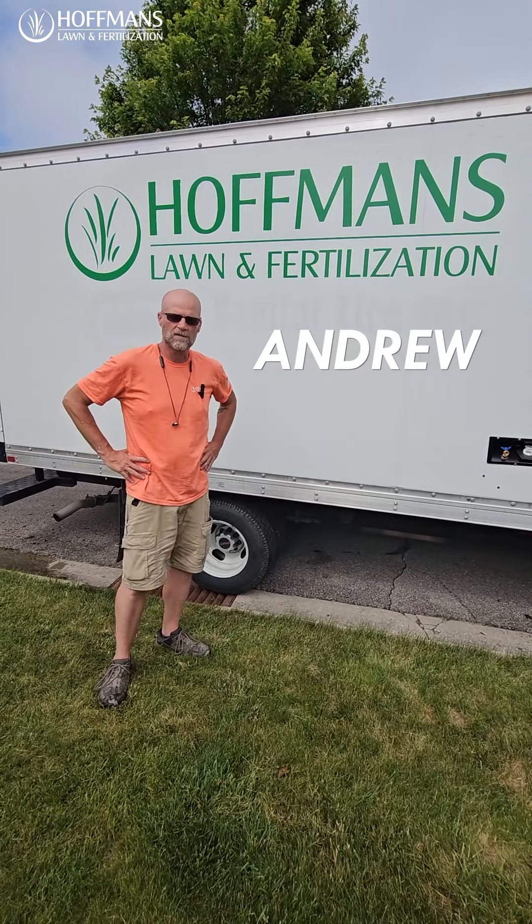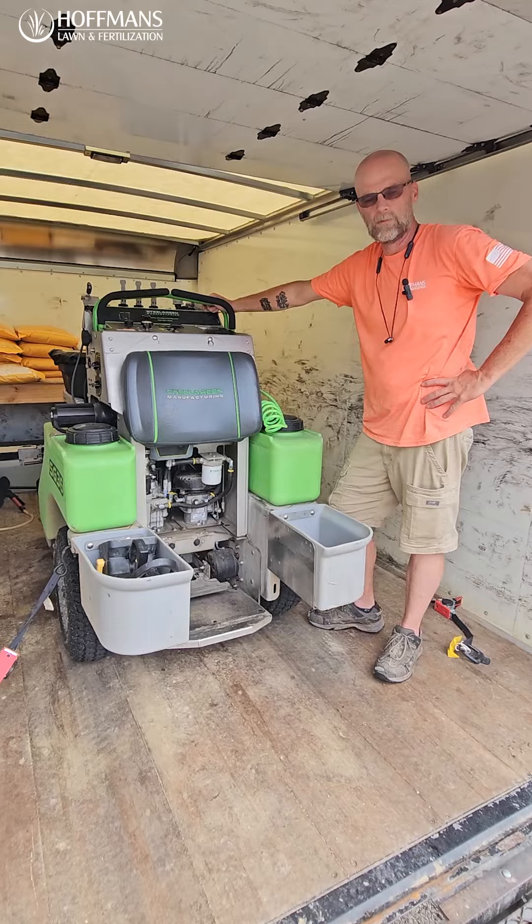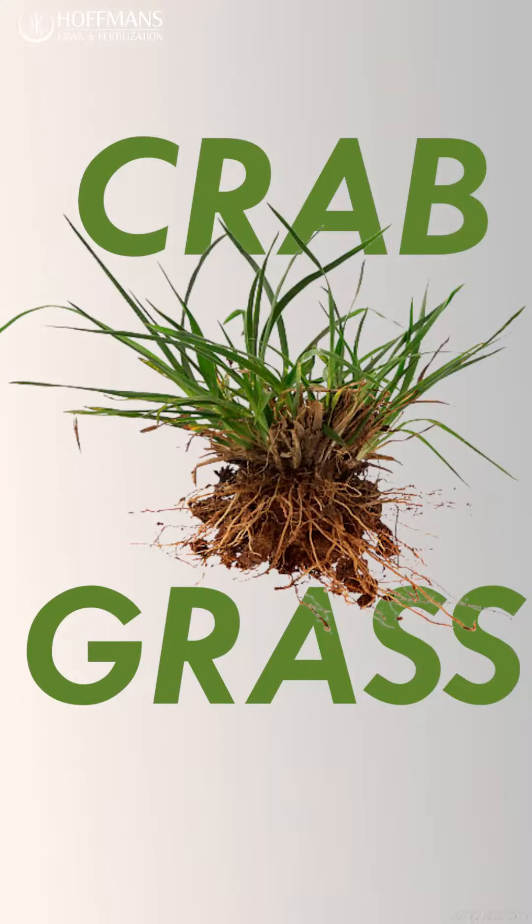Good morning, it's Andrew with Hoffman's Lawn and Fertilization. This is going to be our truck tour for today. We're on round two using the pre-emergent with Dimension to help control and stop the crabgrass that's coming up.